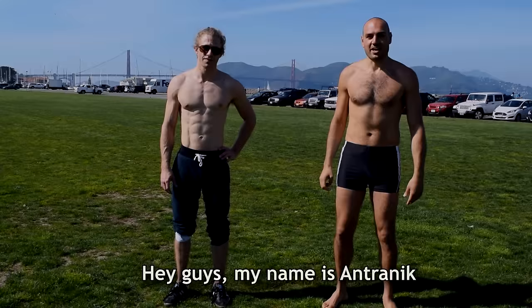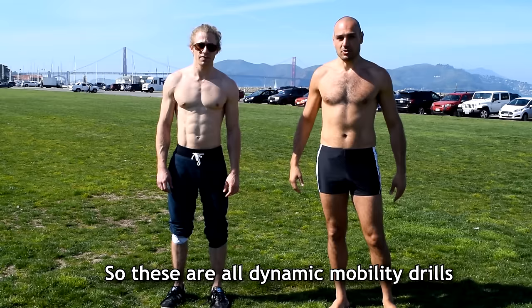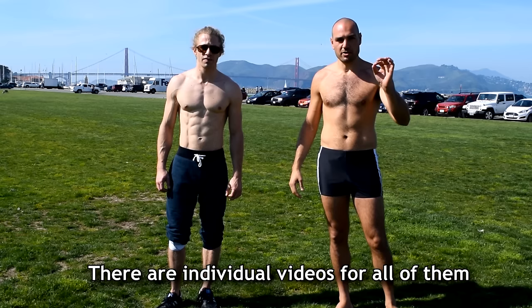Hey guys, my name is Antranik and this is my friend Aaron and we are going to go through the warm-up sequence for the bodyweight fitness recommended routine. These are all dynamic mobility drills. If you're confused about any of these exercises, there are individual videos for all the exercises, but we're just putting them all together.